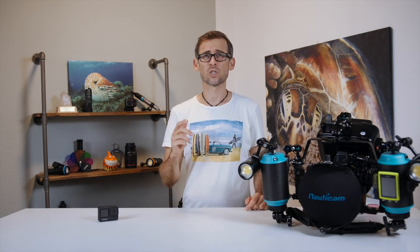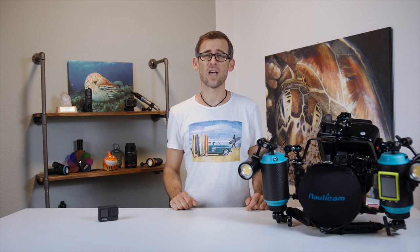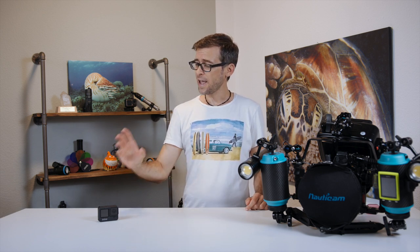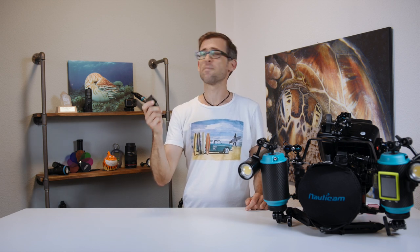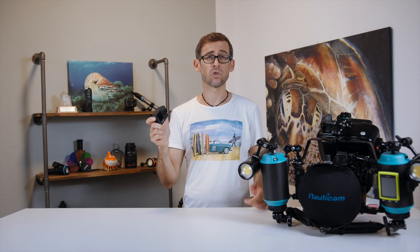Hey there underwater filmmakers, what's going on? Thanks for tuning in to another episode of the underwater filmmaking school. Now we all know that action cams like the GoPros, they're not really meant to be recording macro shots when filming underwater, right?